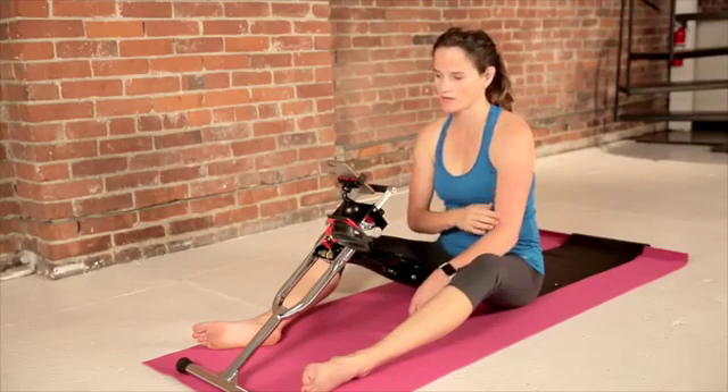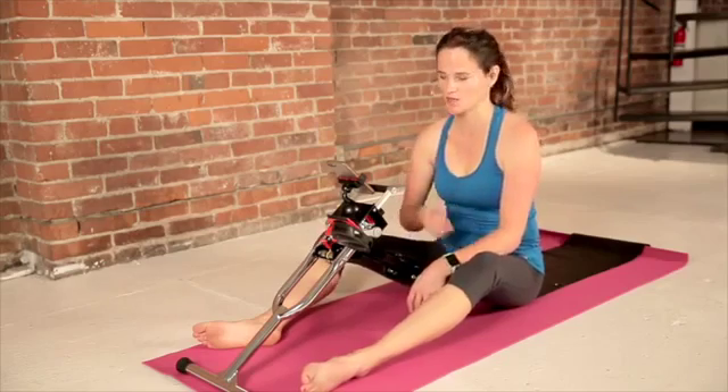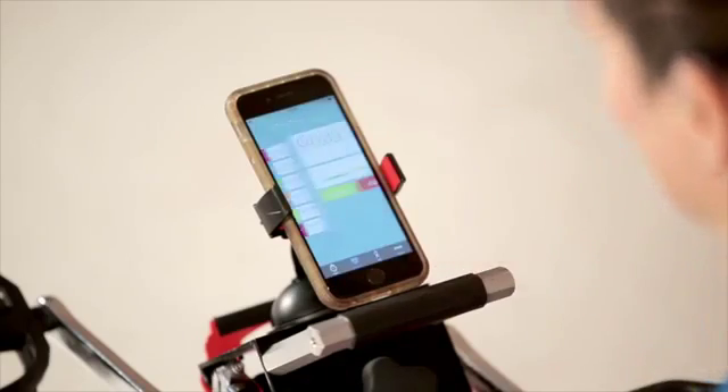It's always a good idea to do a warm-up. It's only two minutes and it will really enhance your workout experience. So let's go ahead and start with a warm-up.